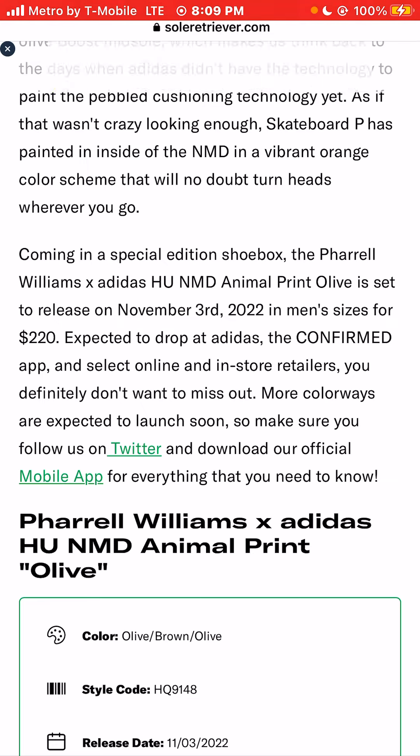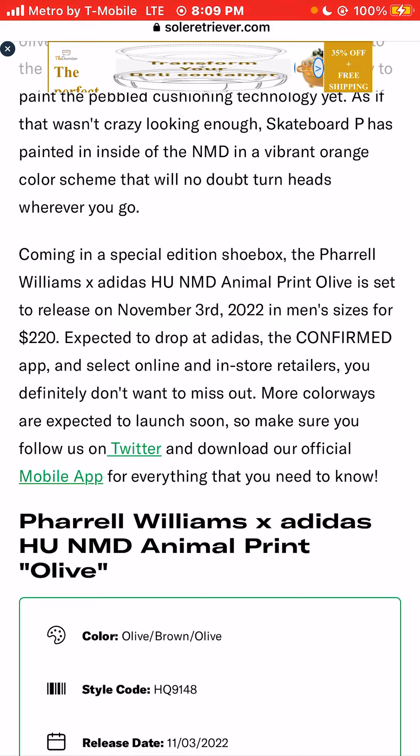The release is November 3rd, 2022 — two days from now — in men's sizes. The price is $220. I have my opinions about that. Expected to drop on Adidas or maybe just the Confirmed app, and select online and in-store retailers. You definitely don't want to miss out. More colorways are expected to launch soon.